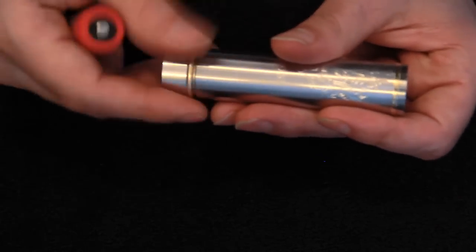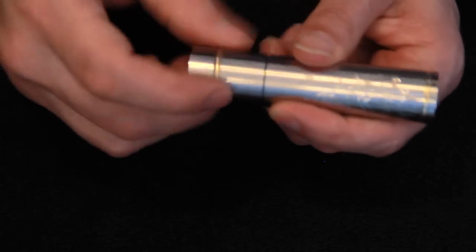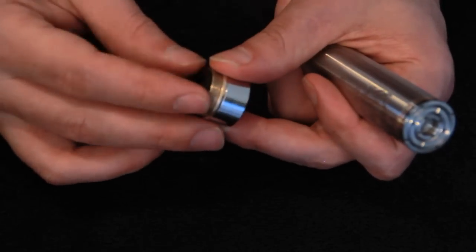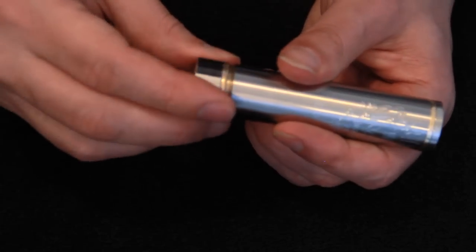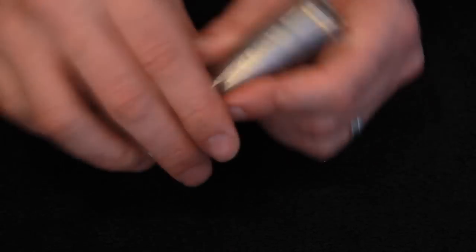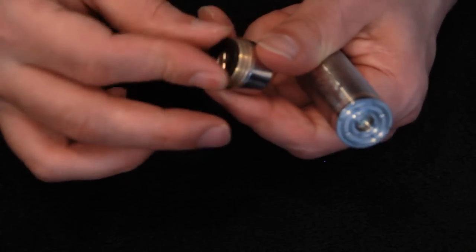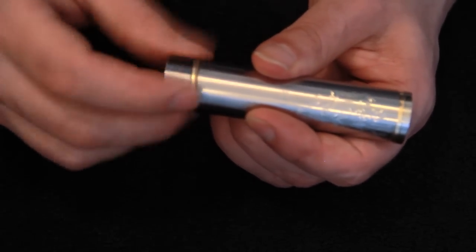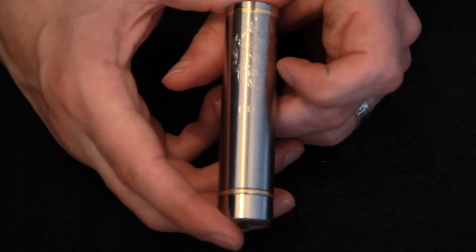Now to put a battery in. Put the switch on - there's some rattle. Simply undo the switch, adjust this piece of delrin and bring it out a little bit more. Now there you go - you can adjust for battery rattle and it will no longer rattle. Really nice.